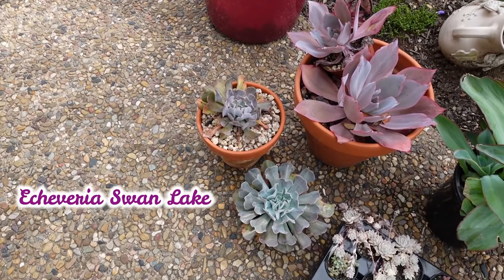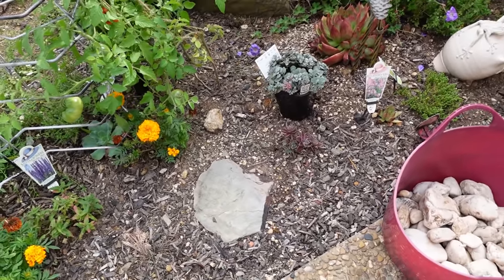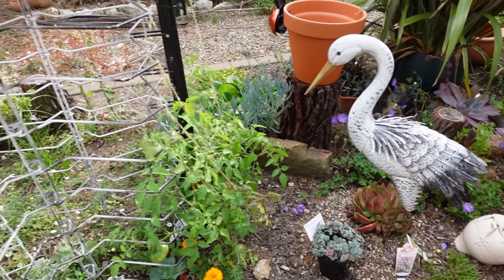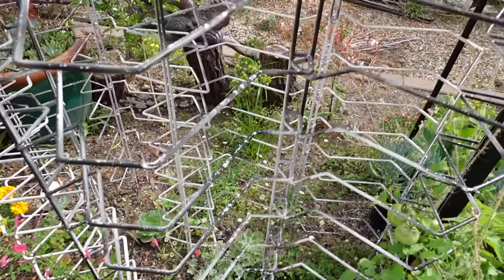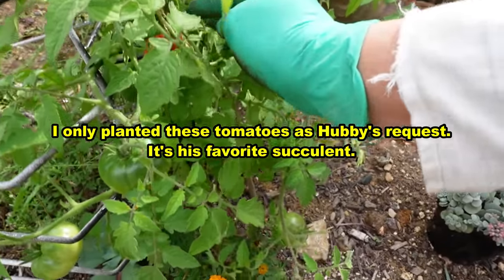I've got a couple of Swan Lake here as well that I want to put in the garden. The Subrigida and the Swan Lake I'd like to put over here below this crane, but I think it will be better suited to be in that area where there's a lot of weeds, so I need to clean that up.